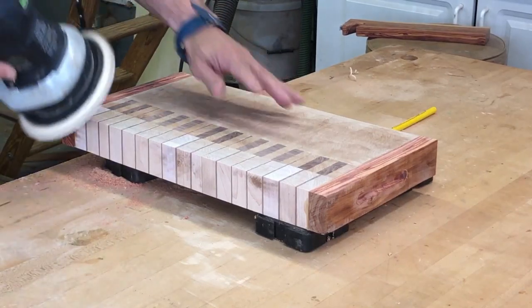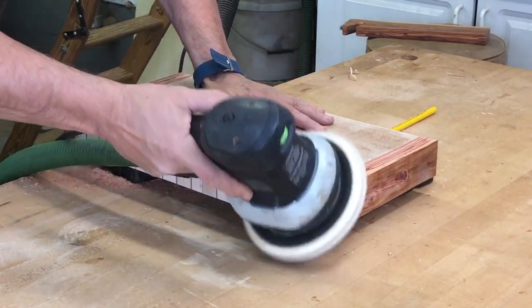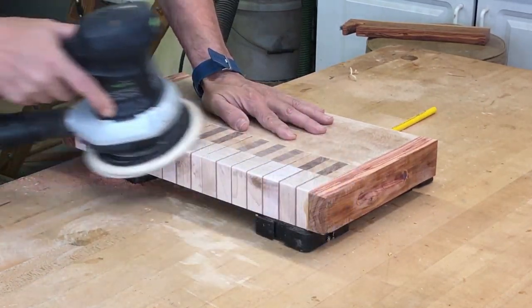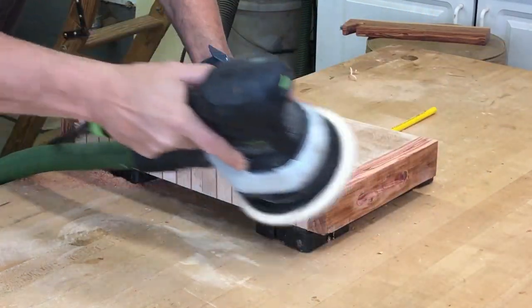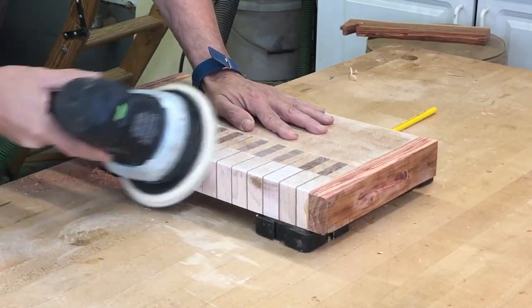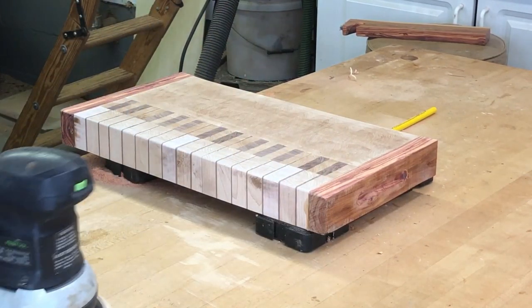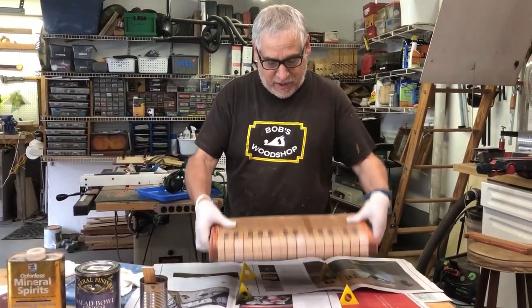So in order to get the lines off, I actually went after it with a belt sander and then also with my Festool sander. Here I'm just cleaning off the edges and rounding them a little bit so they're not sharp. I also ended up putting a finger groove in the board's ends there. This is my favorite part of the project. This is what I call the money shot.